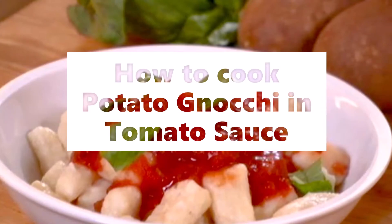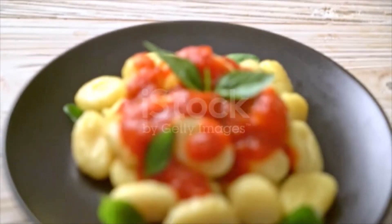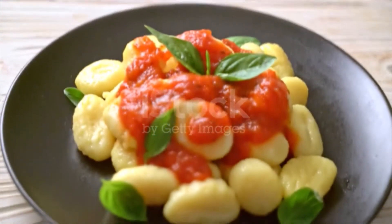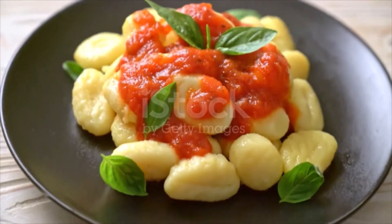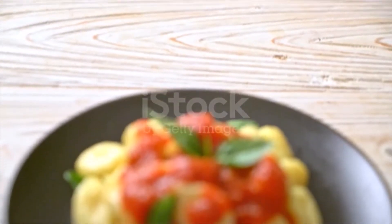Potato gnocchi and tomato sauce ingredients. For the gnocchi: two and a half pounds russet potatoes, about four; one egg; one teaspoon salt; a pinch of freshly grated nutmeg; one to one and a half cups all-purpose flour; one-fourth cup grated parmesan, plus more for serving; and about one-fourth cup fresh basil leaves for garnish.